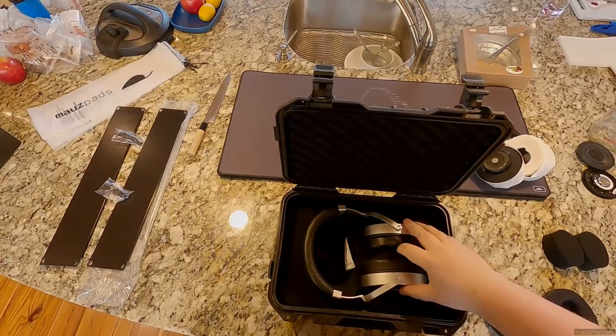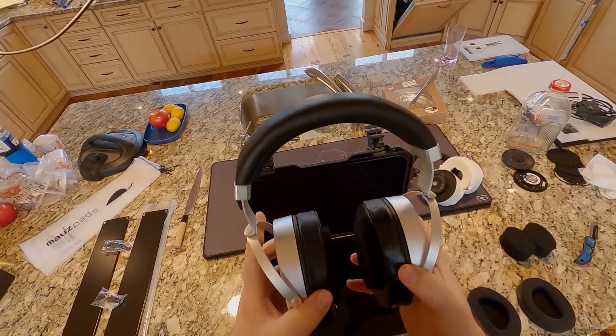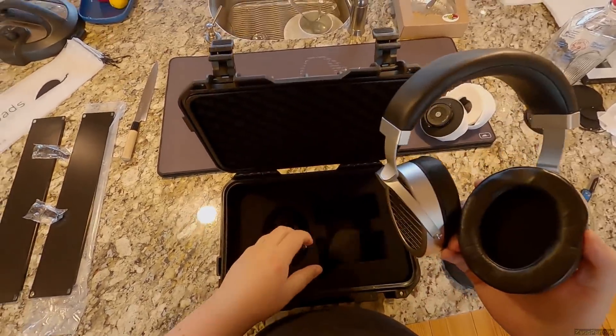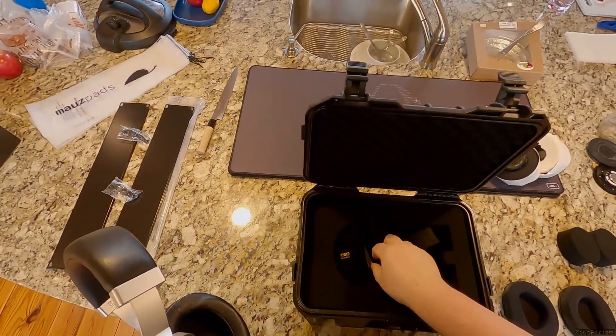I've started collecting serial numbers and asking people generally: are you impressed by these headphones? Are they the best thing ever like my set, or just meh? Because there are people who got sets that are the best thing ever, and there are people who are just like 'eh, Sundara is better.' Sundara is not better than a good pair of GL2000s — not even close, not even a competition.